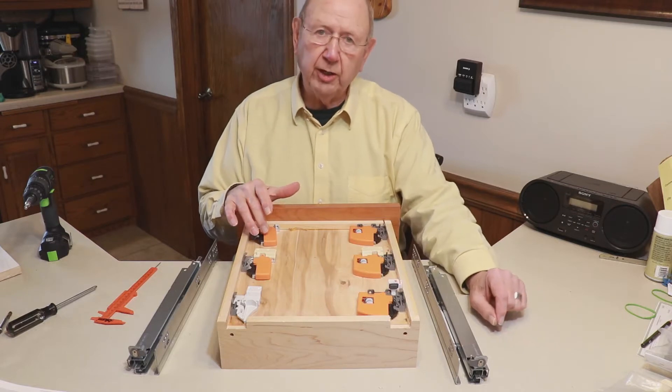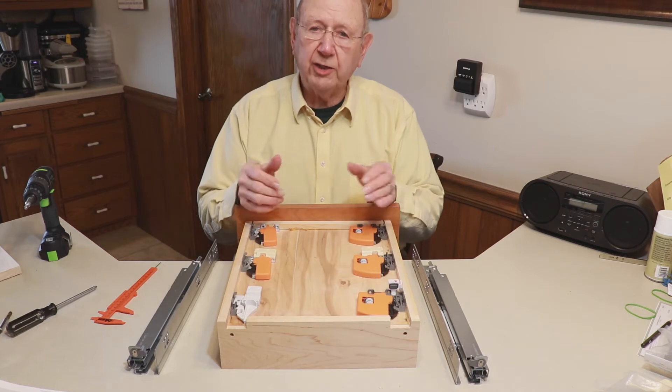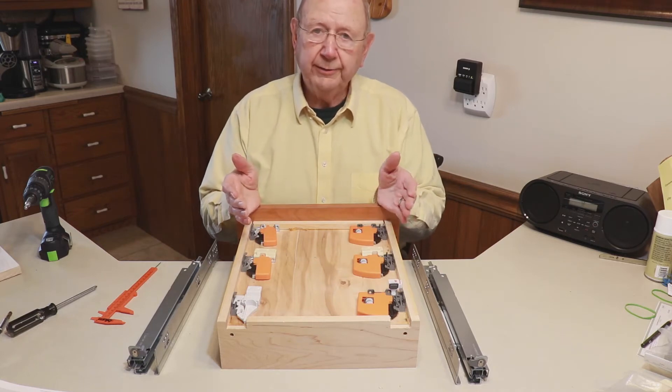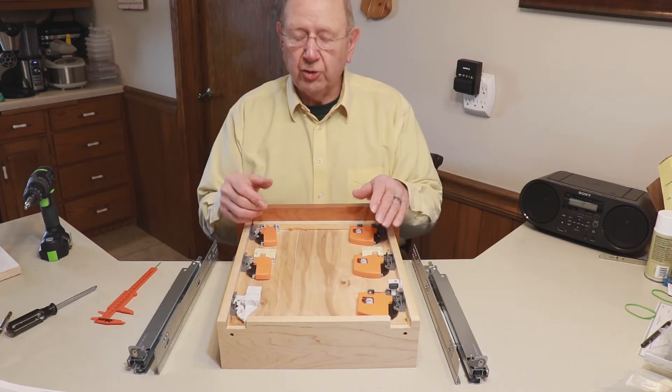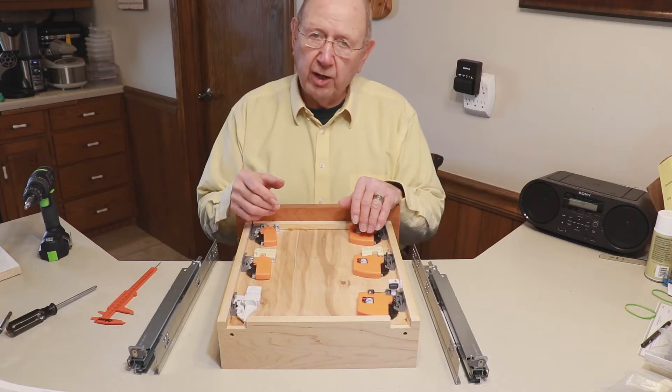Front locking devices are an integral part of any tandem drawer box application that you make. So if you're going to build a cabinet and you're going to use tandem drawer boxes, then you're also going to be using front locking devices.